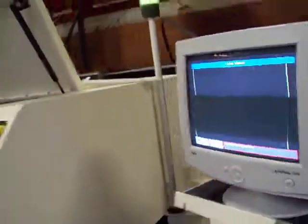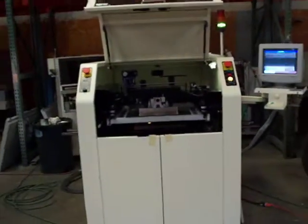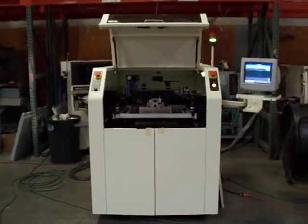Walk around the back of the machine — we've just got a panel off there. We had to power this up for the video quickly. Anyway, MPM UP 2000, completely refurbished. Thank you.